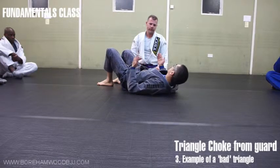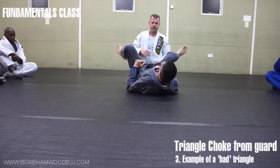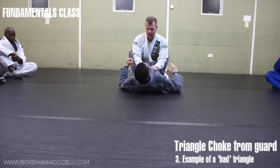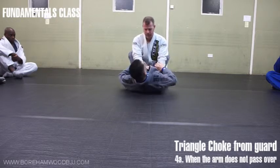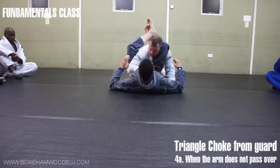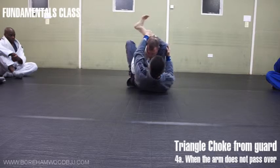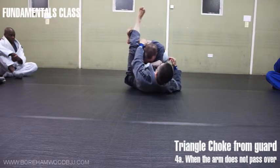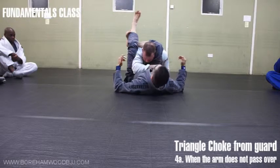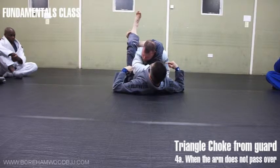The strangulation — everyone's going to tap from it as long as you get it right. Always try to be aware of the principles behind what you're trying to do with the triangle. Now let's look at a situation where, in the starting position, his arm is here and I can't bring it over — I'm trying to find the best angle I can, but I just can't bring it over. So we're now looking at tactics to finish the triangle where the arm is on this side.